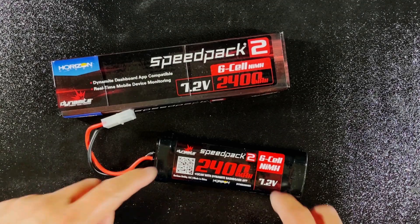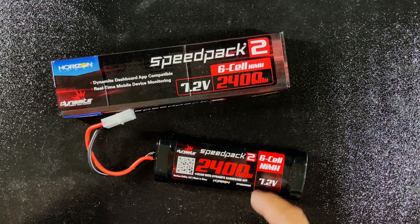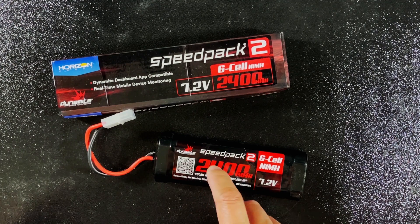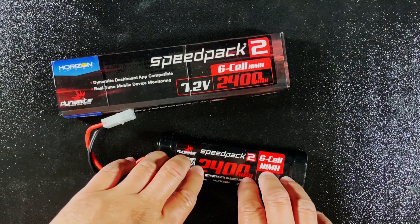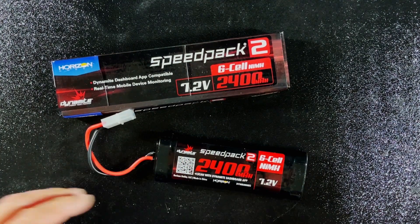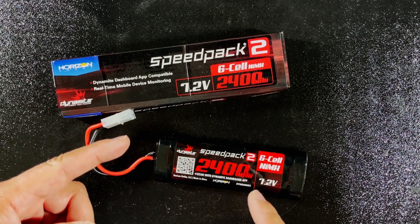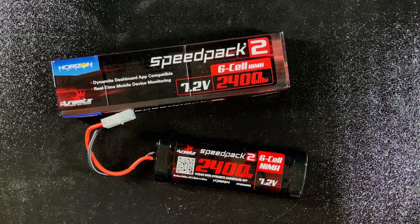Of course the car is not going to run without a source of power, and I'm probably going to get a lot of comments asking why I recommend a nickel metal hydride battery and not a lipo — and that's mainly for three reasons. Nickel metal hydrides are less volatile and more beginner friendly than a lipo battery. They're also affordable and compatible with the ESC that came with the kit, which is something you can't say about a lipo battery.